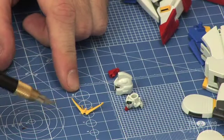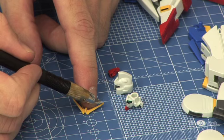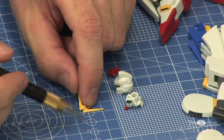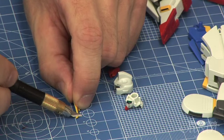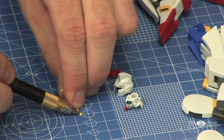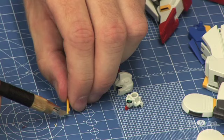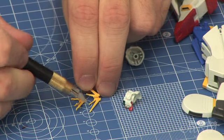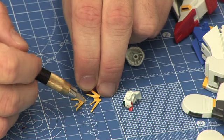Before I reassemble the head, there's one thing I want to take care of: the V-fin. Many times you'll notice along this line there's a little widening at the end, and I don't really like that, so I'm going to make that part go away. I'll get my hobby knife and cut along this line and trim it down. You can also use your side cutters if you're more comfortable with that. So I've trimmed off this little bump and made it smooth, but it's not as smooth as I'd like, so that's where the sandpaper comes in.